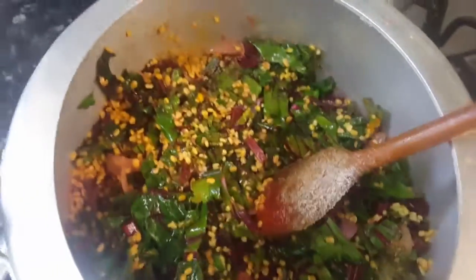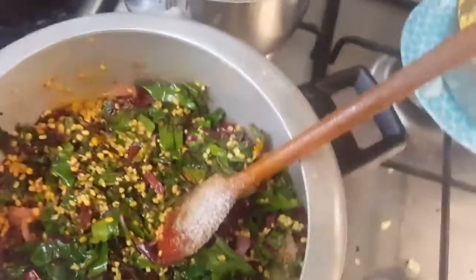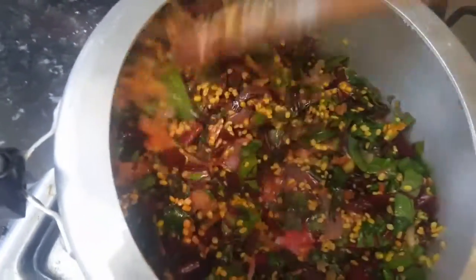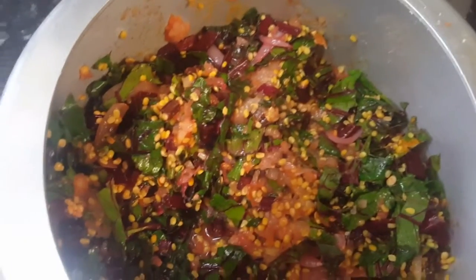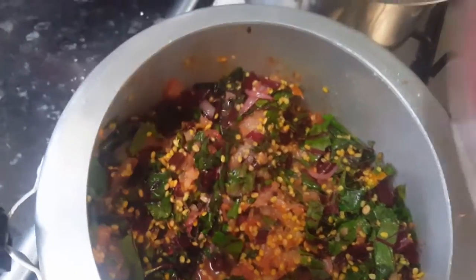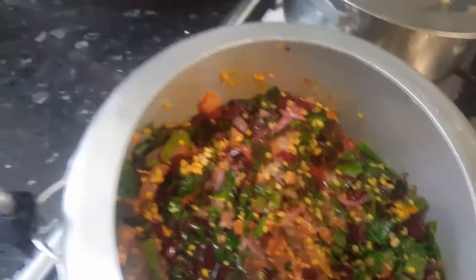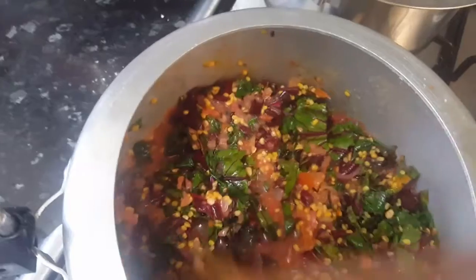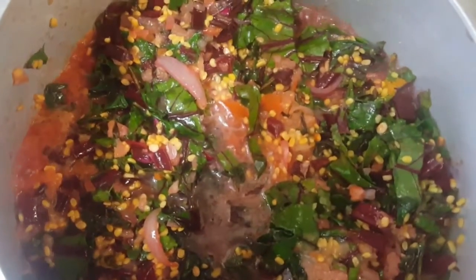If you don't have a pressure cooker you can use a normal pan — it will take a little more time but the procedure is the same. Now I'm going to add two small tomatoes, chopped, into this. Then add half a cup of water, cover it, and cook it up to two to three whistles. After two whistles, put it on slow flame and cook for another five minutes.